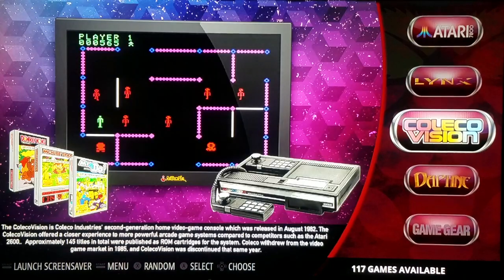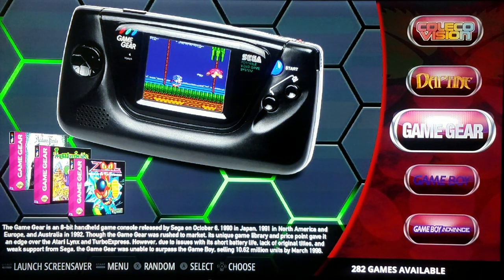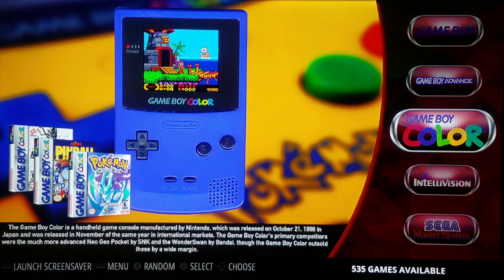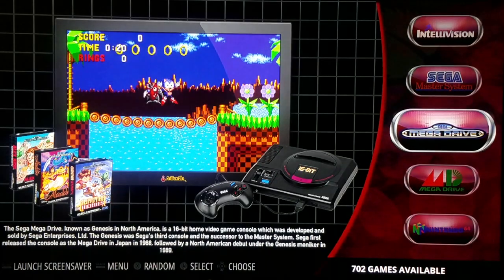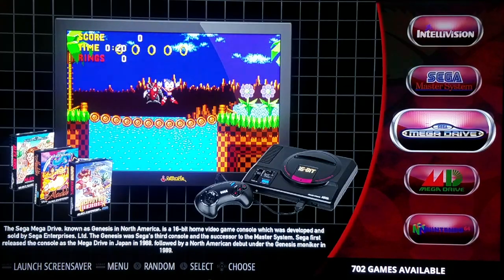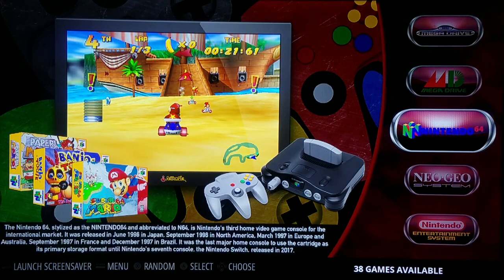82 games for Linux. ColecoVision at 117 games — that was my very first console as a kid. Loved it because it was really close to the arcade graphics. Daphne has 4 games — of course those are your Laserdisc games. Game Gear at 282. Game Boy at 563. Game Boy Advance at 92. Game Boy Color at 535. Intellivision at 174. Sega Master System at 336. Sega Mega Drive at 702 games. The Mega Drive itself at 423. Nintendo 64 — I got 38 games.